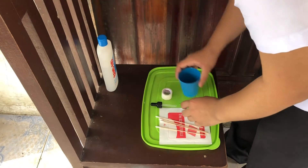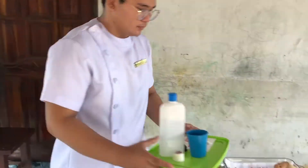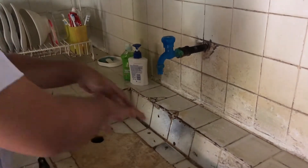Gather the necessary supplies. Perform hand hygiene.